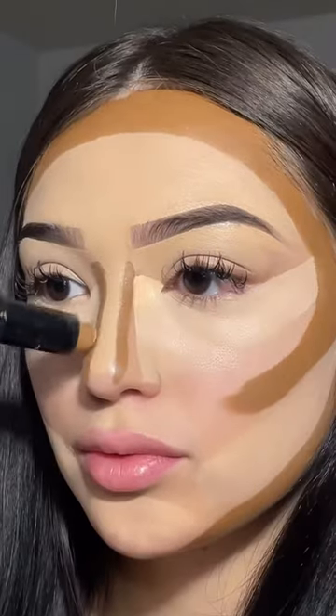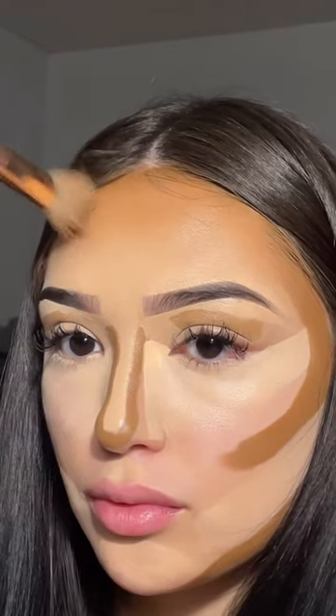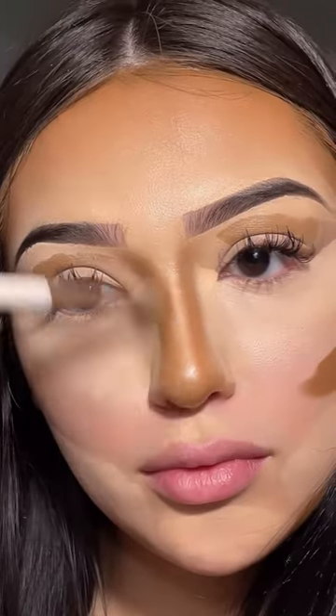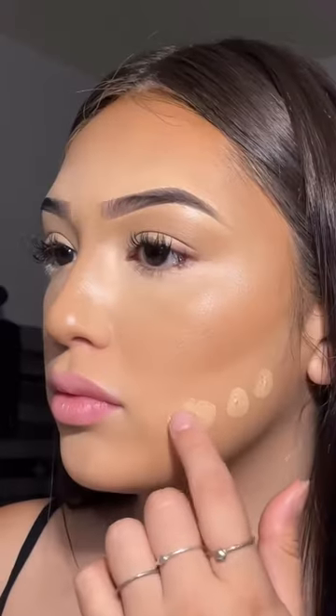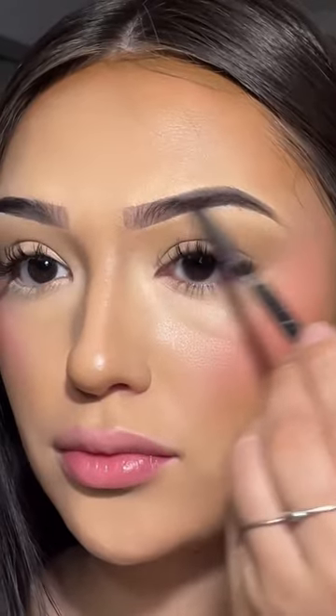Jawline, sides of nose, eye crease, and other side. Blending from top to bottom — forehead, eyes, nose, contour under eyes, cheekbones, cupid's bow, chin. Add a little bit of your foundation, blend everywhere, some liquid blush, blend, fill in eyebrows.